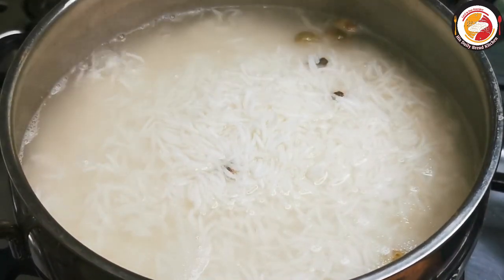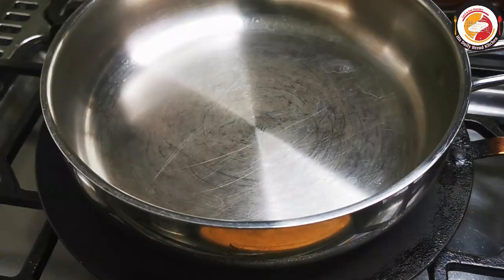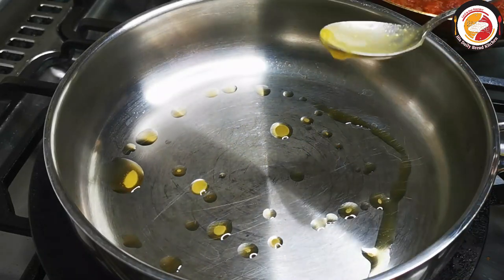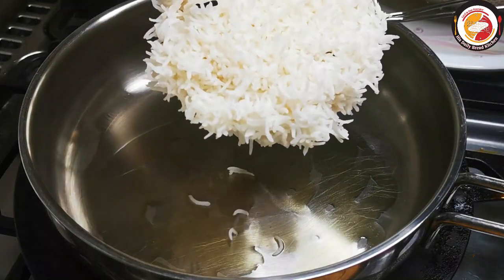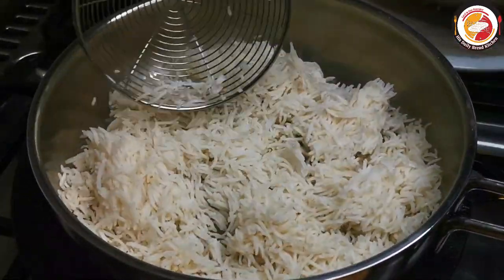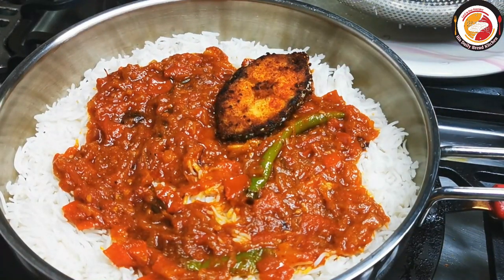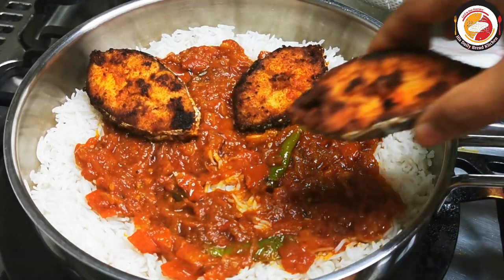Next is forming the layers. After forming the layers, we keep the biryani with the fish for steaming for a minimum of 10 to 15 minutes. Start by adding a tablespoon of ghee — once it melts, gently spread the rice, then spread the biryani masala evenly over the rice.